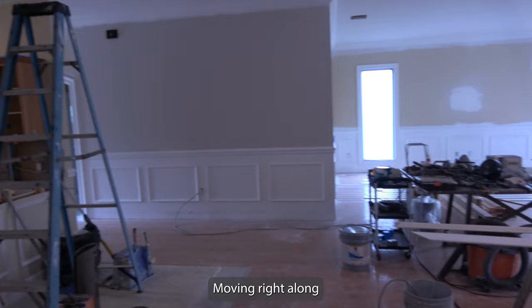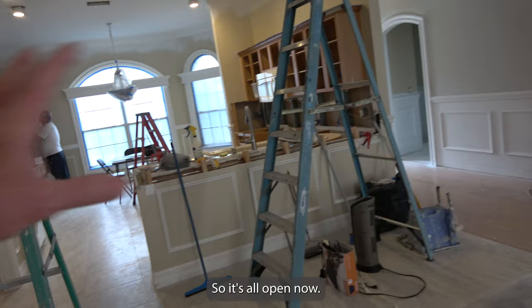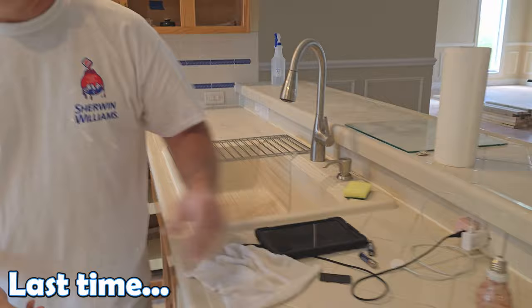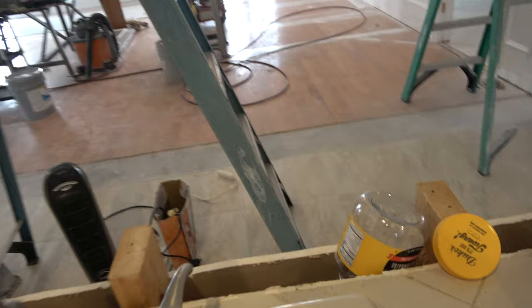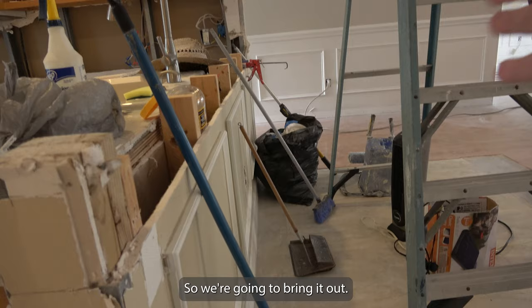Nice color - it's going to look great. We've removed all of this, so it's all open now. We've removed the pony top - it's going to be flat and opened up. Where it used to come up and go out, it's all going to be one level and it's going to cantilever out, so we're going to bring it out to about here.